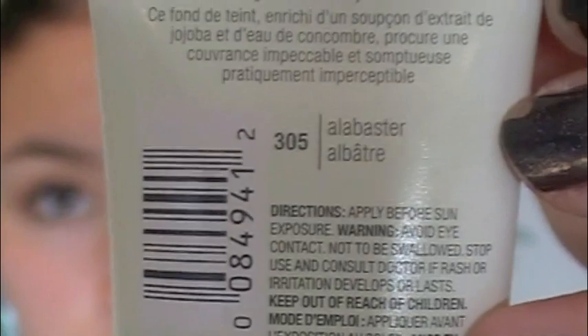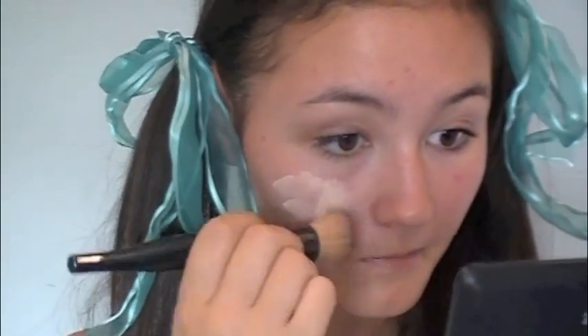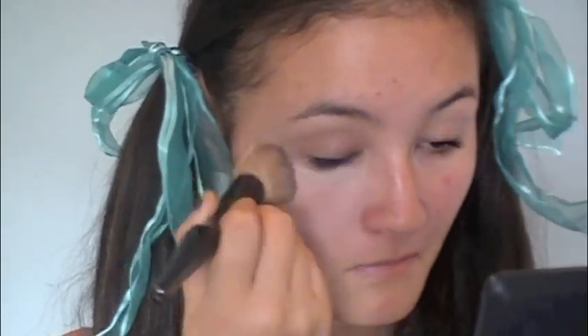So we're first going to start with a moisturized face. I'm using Burt's Bees and I'm just gonna take a little bit and apply it all over my face and rub that in with my fingers. Then I'm taking my CoverGirl Nature Luxe Foundation in Alabaster, which is the lightest color available, and I'm just going to apply a little bit onto my hand. Depending on your skin color, you might need more or less. Then we're going to take a stippling brush from Sonia Kashuk and apply this all over my face in a stippling motion.